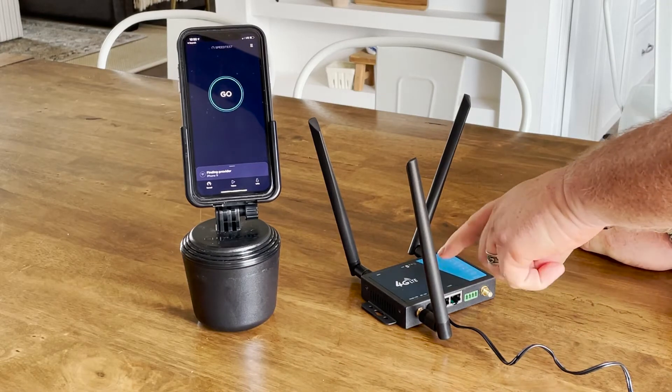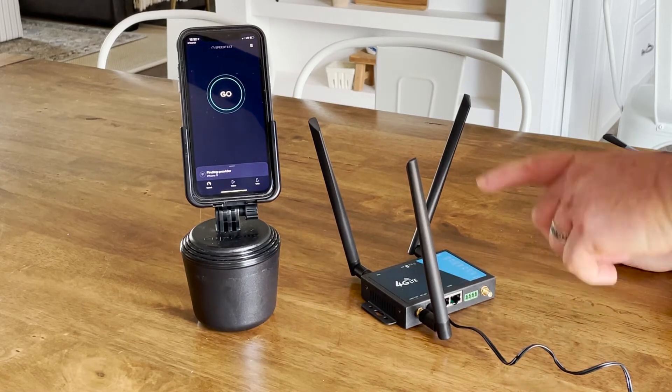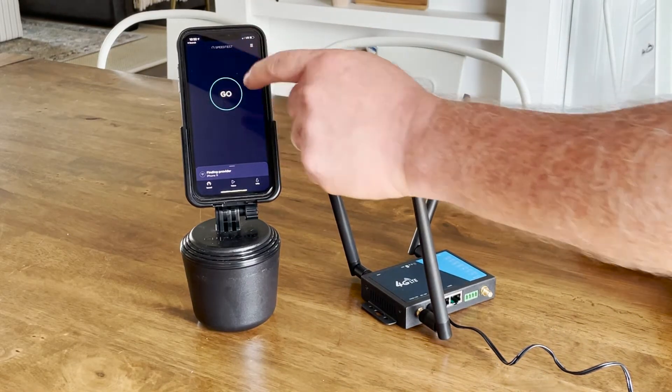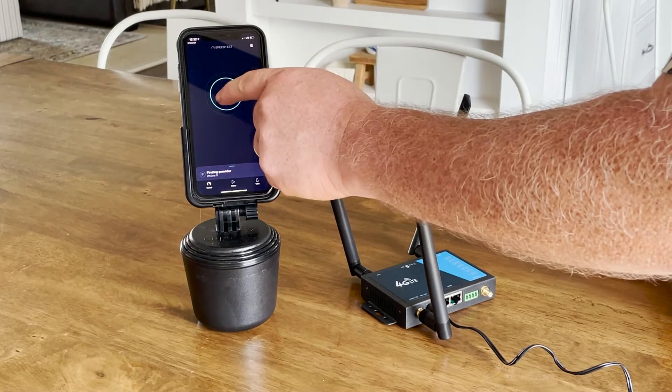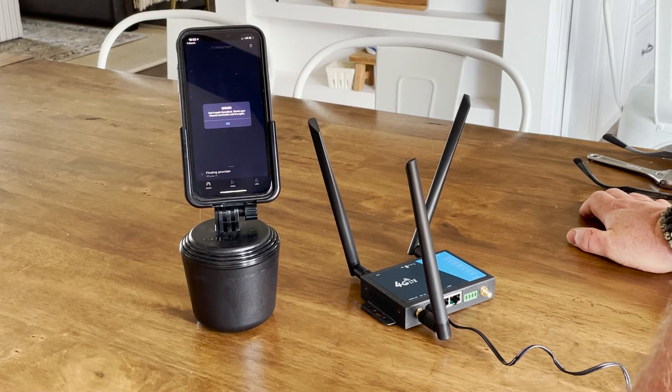We've got the 4G LTE Bolton router here with AT&T service on it, and right now I'm not getting any 4G signal with the actual antennas that come with it. Let's go ahead and run a speed test just to see what it does — and I get an error message. As you can see, we're absolutely getting no signal in here.